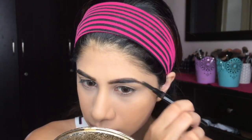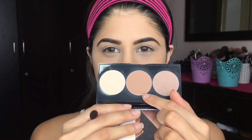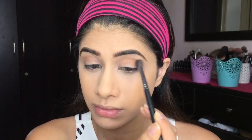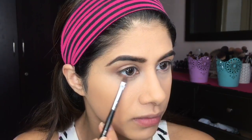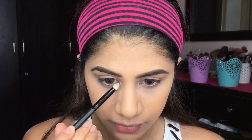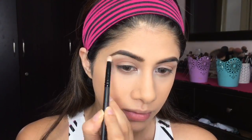Then I'm gonna move on to eyeshadow. I'm taking the Smashbox Contour Palette — that bronzy shade right in the center — and just placing that in my crease with a fluffy brush. We're going to keep the eye look easy today because we're focusing on the lips. I'm intensifying it a little bit on the lower lash line and smoking it out. Then I'm taking that highlighting shade and putting it in my inner corner and brow bone.